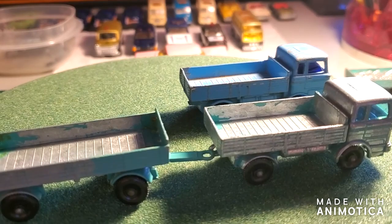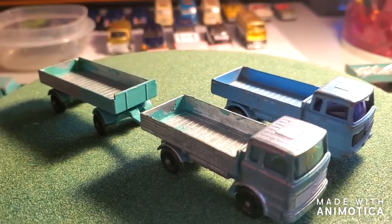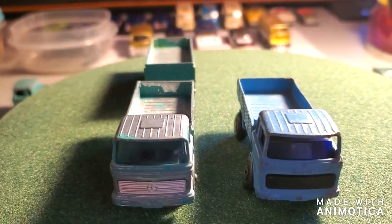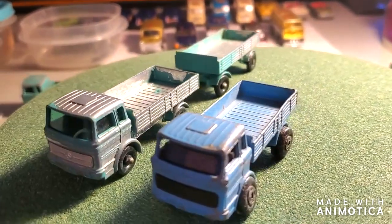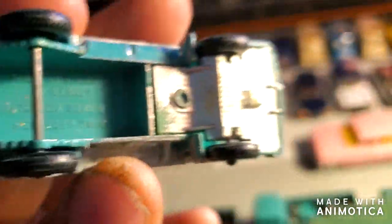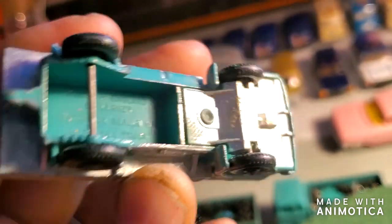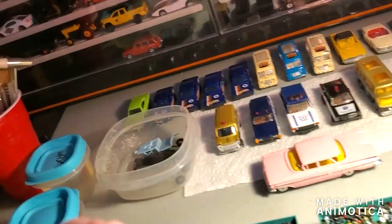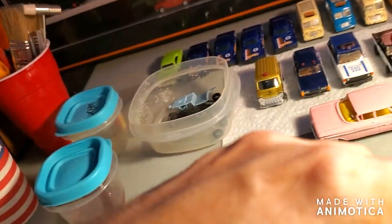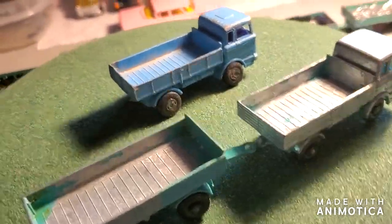One's a superfast, the others are regular wheels. I've always been — I hate to say scared, but apprehensive — to do the green one because I don't know what color that is, so I need to do some research on it. As we've seen these a thousand times before, this is the Mercedes truck with the regular wheel, and this is the superfast.